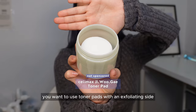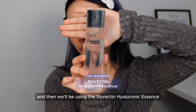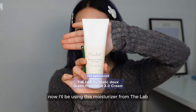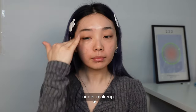Before applying makeup, use toner pads with an exfoliating side to gently exfoliate dead skin cells so your makeup applies smoother. Then we'll be using the Rovectan Hyaluronic Essence — my makeup artist in Korea always uses this and it makes your makeup glide so well. Now I'll be using this moisturizer from The Lab. You don't want a super heavy moisturizer because your makeup can end up looking really cakey, so use a lighter one under makeup.